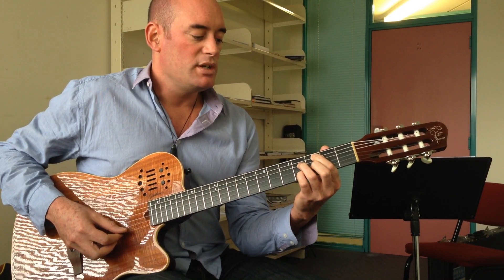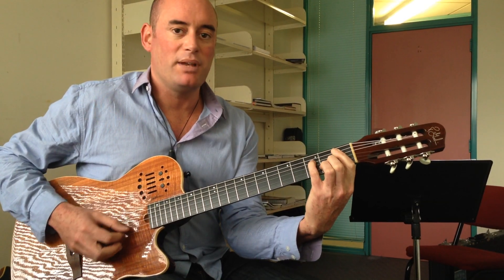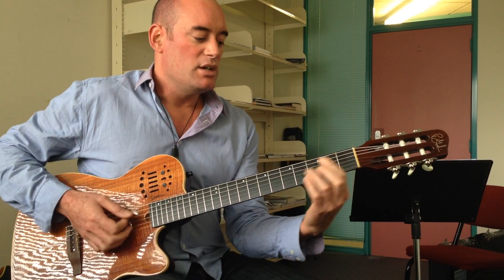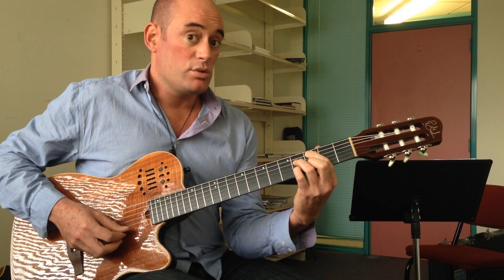The first chord is C half-diminished. The next chord is F altered, and then the last chord is B-flat minor major 7. We're going to use this shape as the core of our three chords.